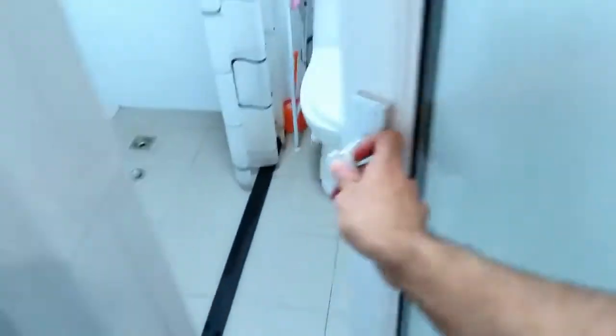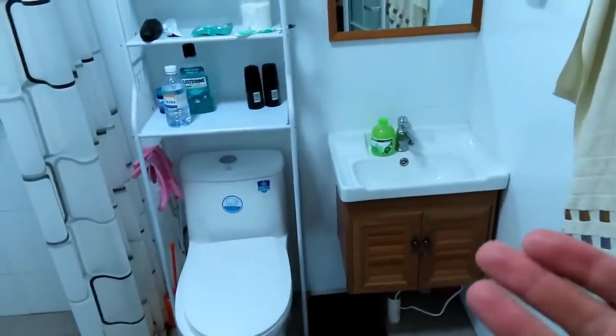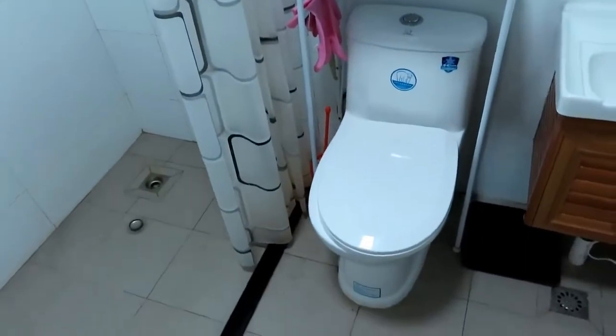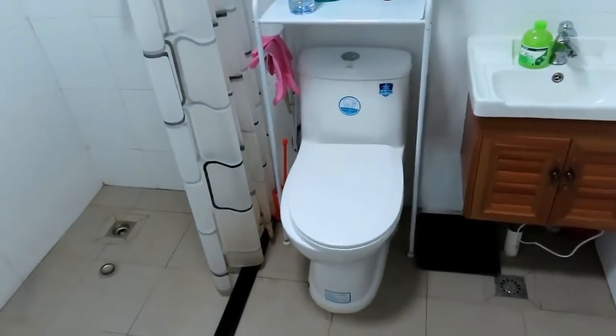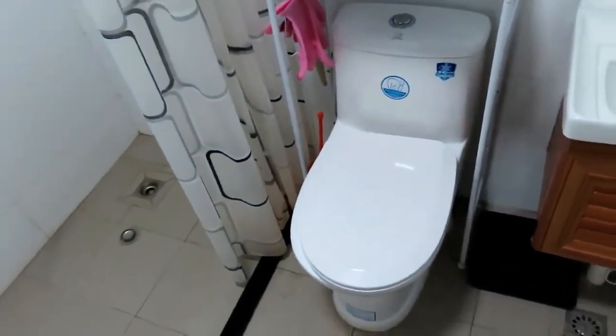Here is my bathroom on the left of me, let me open up the door. We got a normal standard bathroom — sink, toilet. Something kind of interesting about the toilet is it's Western style. Something to know is some Chinese homes will not have Western style toilets — they'll have like one of those squatting potties.